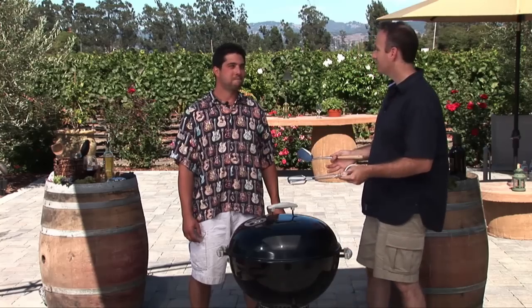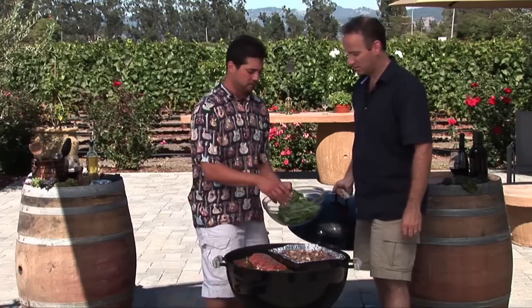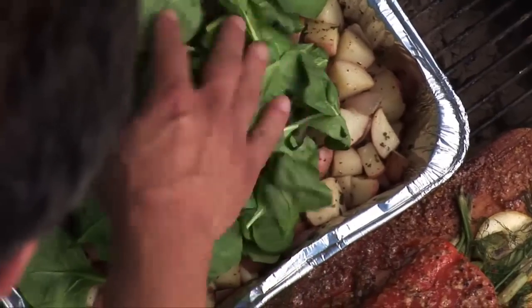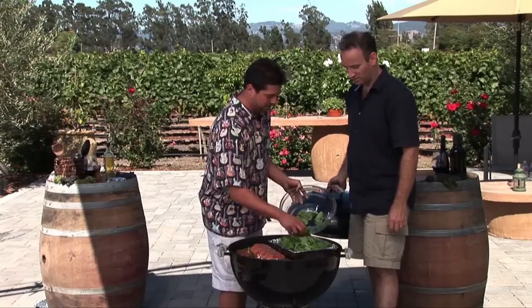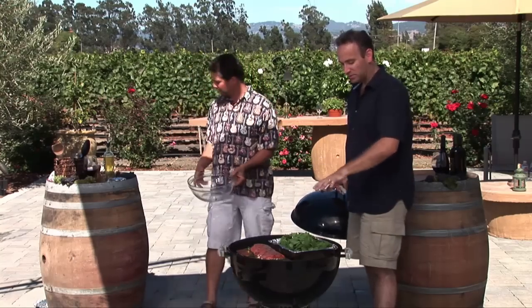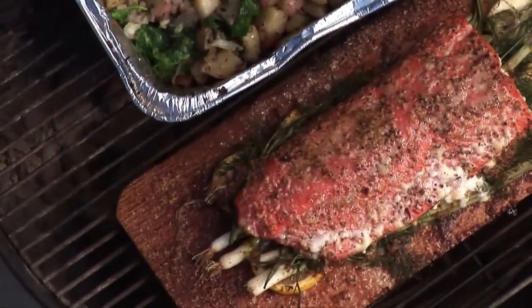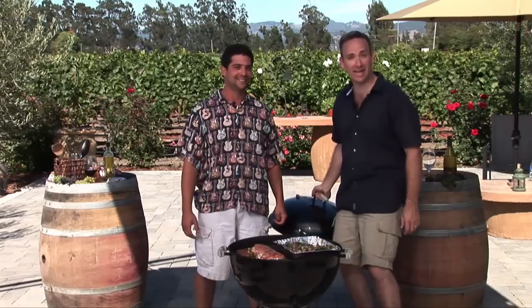Now we've got one more step before the potatoes are ready. We're going to add some baby spinach — or any kind of spinach, actually — to the roasted red potatoes. Just put them in there, and in about two to three minutes they're going to be wilted and all ready to go. The salmon's just about done too. After the spinach settles in, stir it up and we're ready to eat.